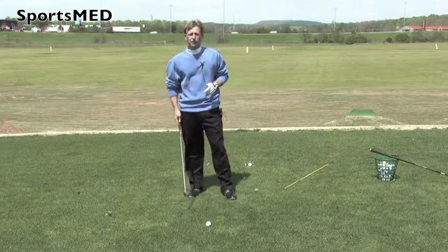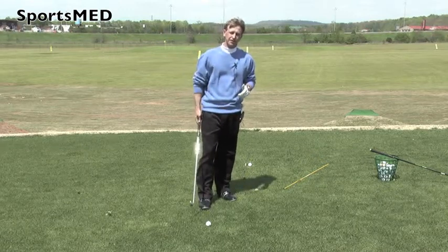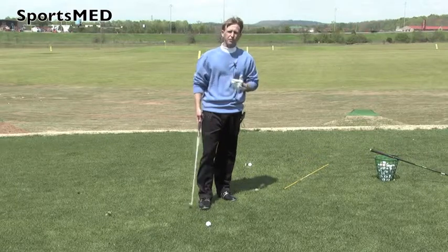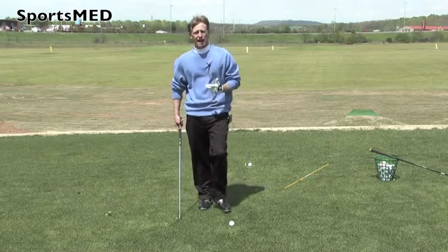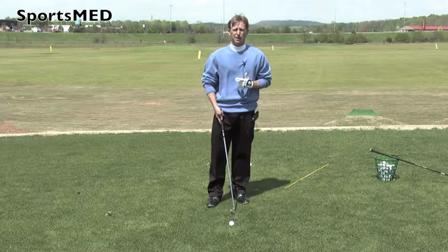The first thing we want to do when we get set up to the golf ball, we've got to know what club we're hitting. One of the biggest questions I always get is where is the ball in relation to your feet? With your high irons — your pitching wedge, your nine iron, your eight iron — that ball is typically going to be played about in the middle of your feet.